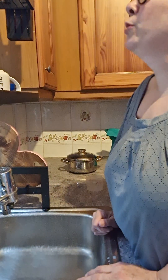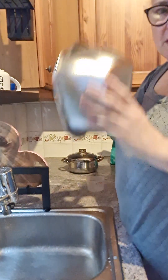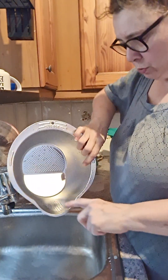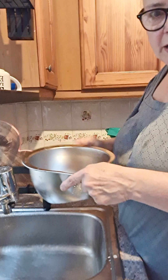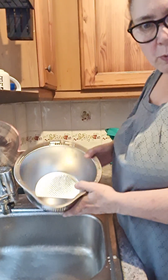I thought I'd make a video to try out my new rice washing thing. So this is it here - it's got them little drainage holes there, so you put the rice in, wash it, and then tip the water out.